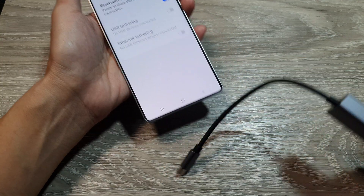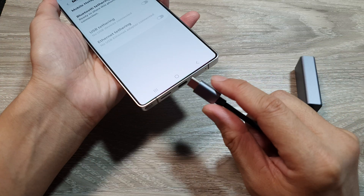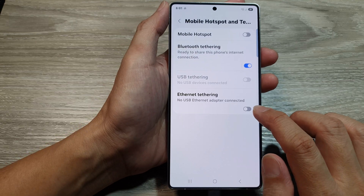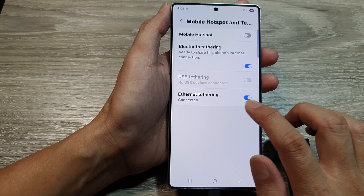So you need to first connect your Ethernet adapter to the USB port at the bottom. Once it is connected, you should see it enabled. From here you can tap on the toggle button to turn on or switch off Ethernet tethering.